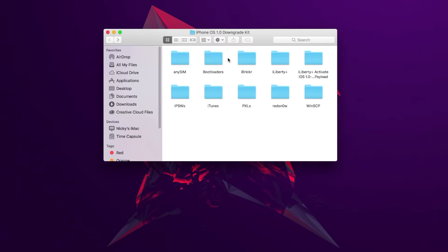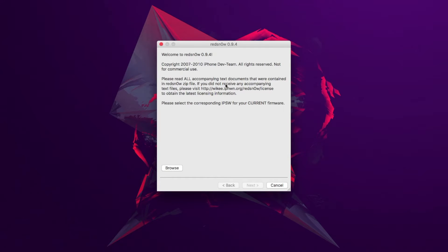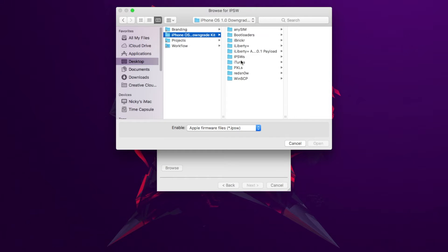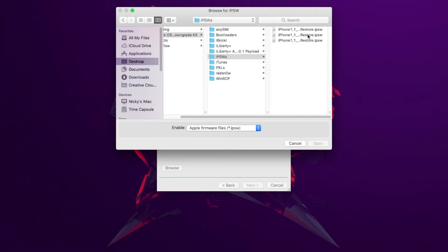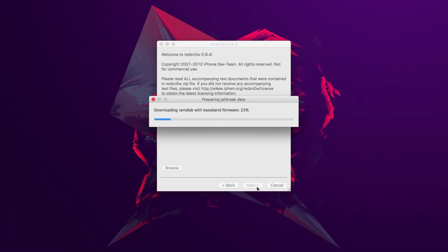So what we're going to do is close out of iTunes, go back into the downgrade kit, and there's a folder called RedSn0w. Open up RedSn0w — I have the Mac version. Fire it up by double-clicking and it's going to open up this interface. It will have a Browse button, and you're going to need to browse to the 3.1.2 IPSW. The reason for that is because a 3.1.3 IPSW is not actually supported, so a 3.1.2 IPSW should work.